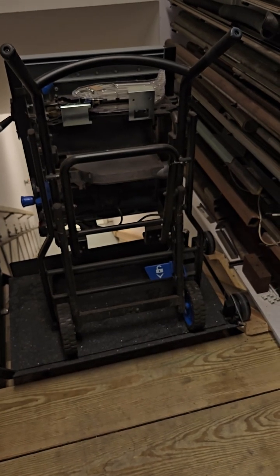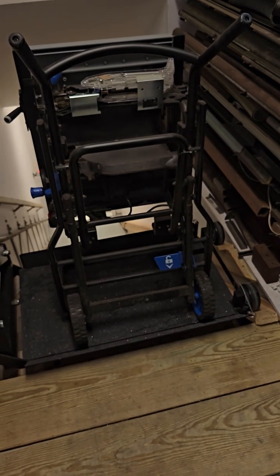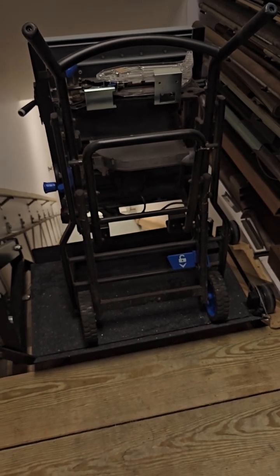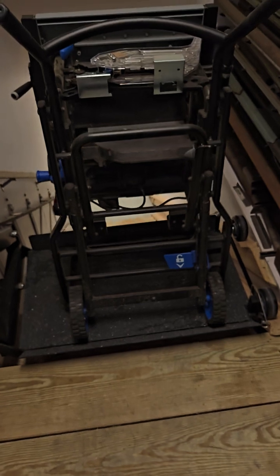I keep my table saw in the basement when I'm not using it. Otherwise I roll it outside so all the sawdust ends up out of the house. I'll run it down the stairs now.